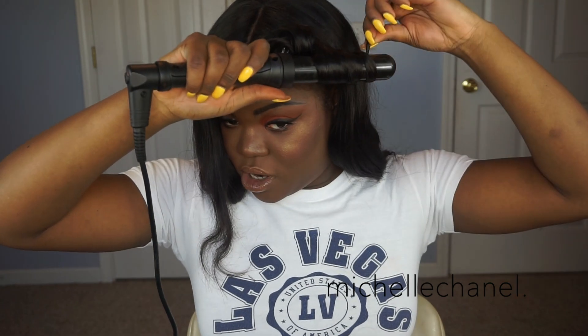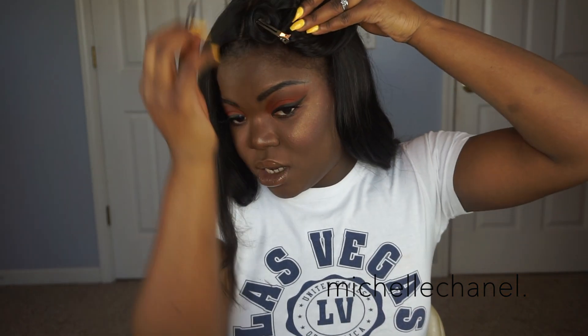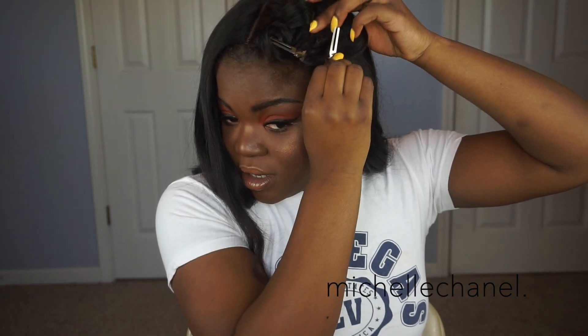Curling it towards the face — I really don't care if stuff starts falling, I just try to get it up there. It doesn't really matter to me. We're gonna brush out all the curls in the end anyway, just so we can create that wave. I'm going to speed this part up and just let you guys watch.